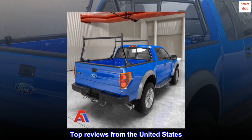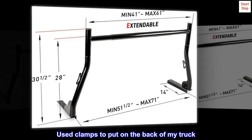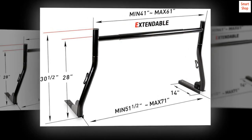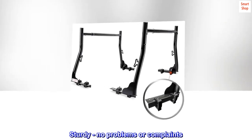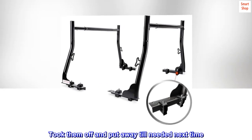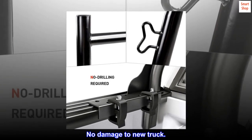Top reviews from the United States: Performs as advertised. Used clamps to put on the back of my truck. Worked great holding two to three ladders. Sturdy, no problems or complaints. Took them off and put away till needed next time. No damage to new truck.